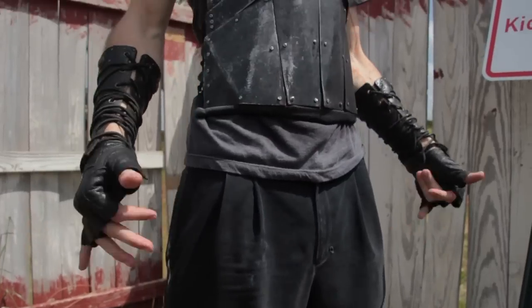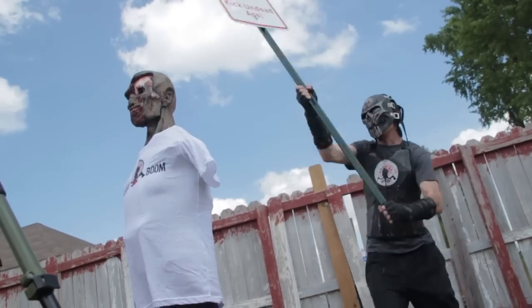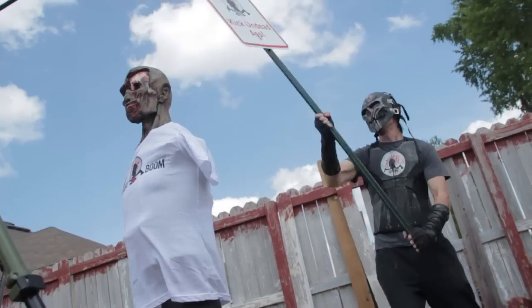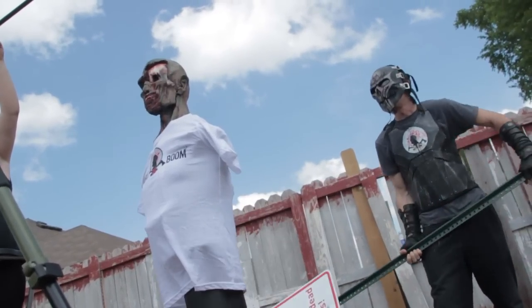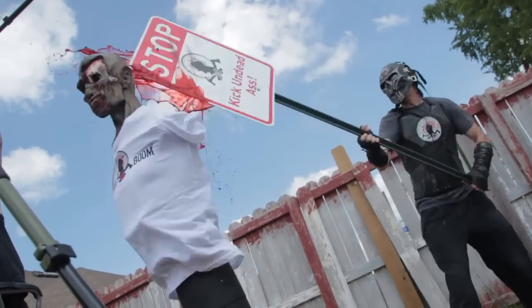Alright Charles, you ready? Yes sir. Alright, in 3, 2, 1, go! Other side? Try it again. Whoa, you got a piece of it — shaved a piece off of it. Yeah. I got it. Nice!